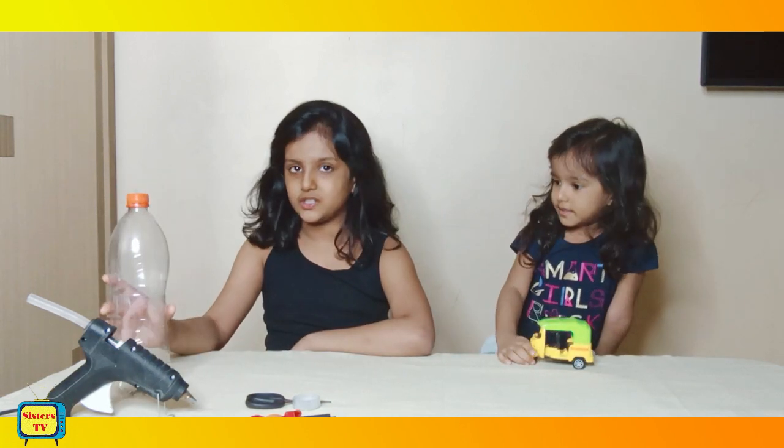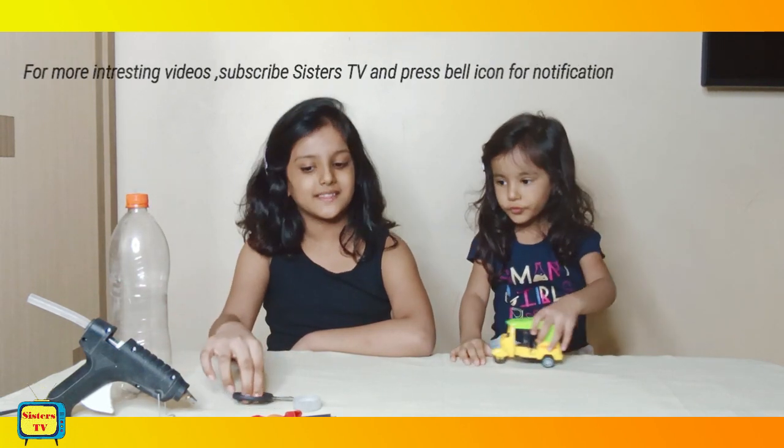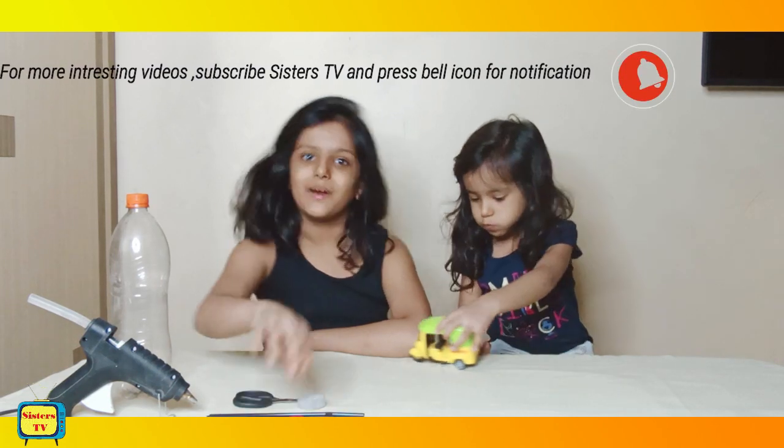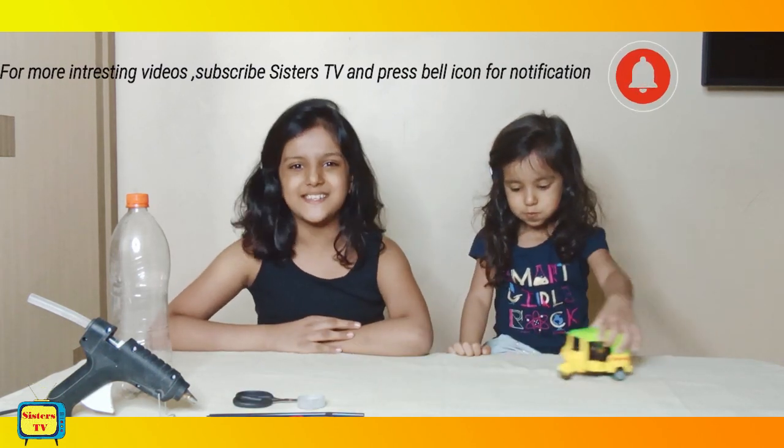For this experiment we're gonna need 1 plastic bottle, a glue gun, scissors, silo tape, 2 straws, and 3 balloons. So let's get started.